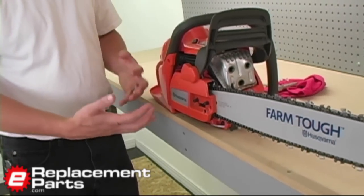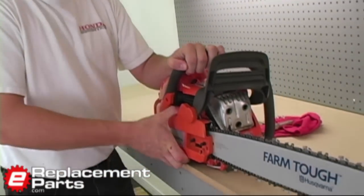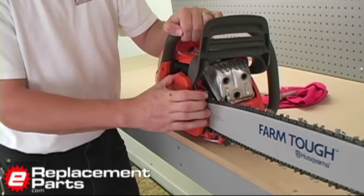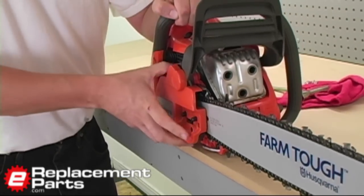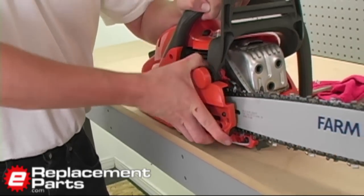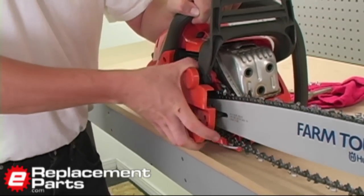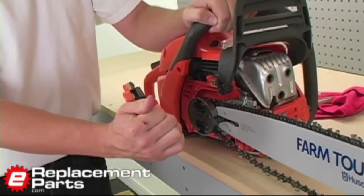Now, the first indication that something may not be going right is when I try to remove the sprocket cover, it is not going to want to come off easily. It's going to take some prying. I'm really going to have to work at it to get this off of the saw. So it's difficult to do, but it can be removed while it is locked. Just like that.